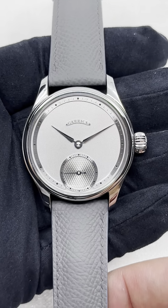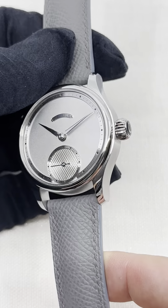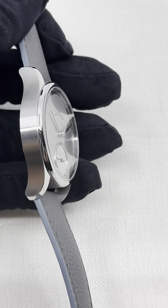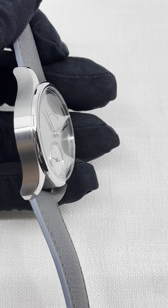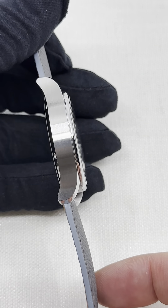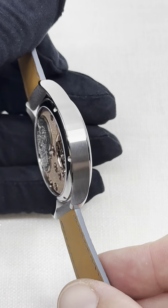The S6 came out not a long time ago, but of course it took a bit of time for the deliveries to start. What is very interesting is that the execution of the case at 42 millimeters and only 9 millimeters of thickness presents a mix between brushing and polished edges.